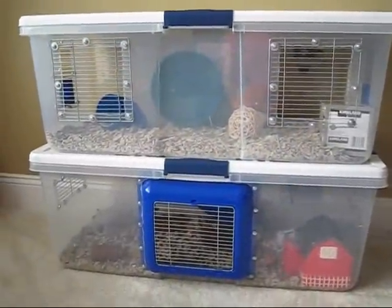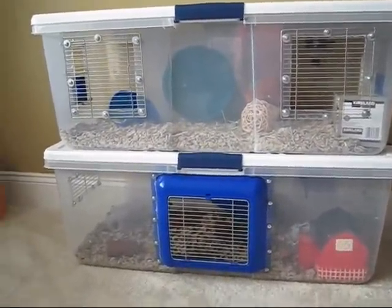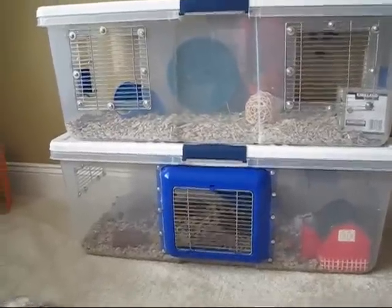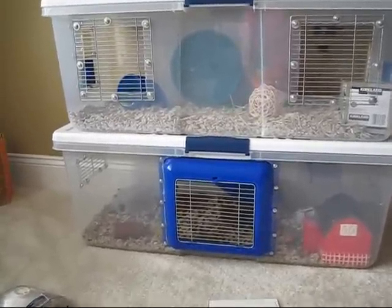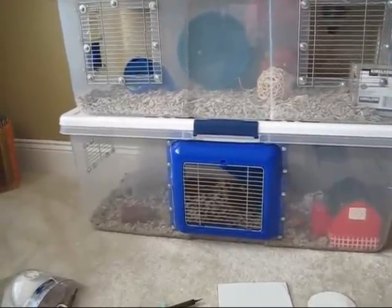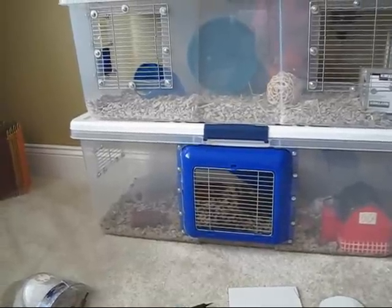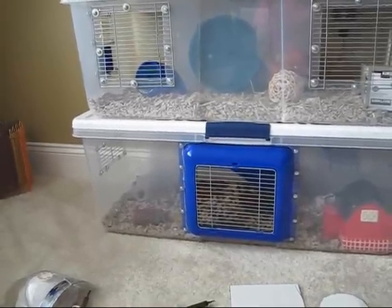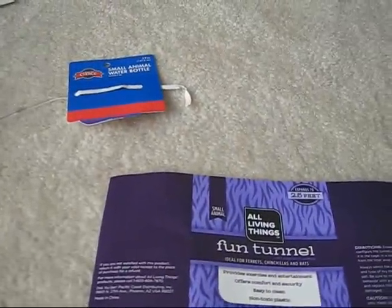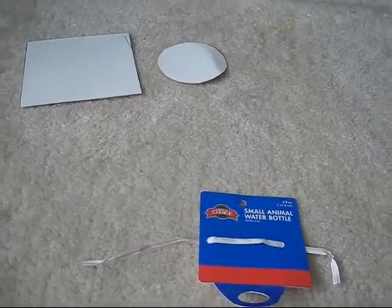This project took about two days, only because it kept raining and I had to run back to the hardware store for screws. The Hefty 100-quart space saver tubs cost about $18 each at Lowe's. The wire cage from a thrift store was about $5 — you could use a bird cage as well. The funnel was $9.99 from PetSmart, and the water bottles were $5.99 each, also from PetSmart.